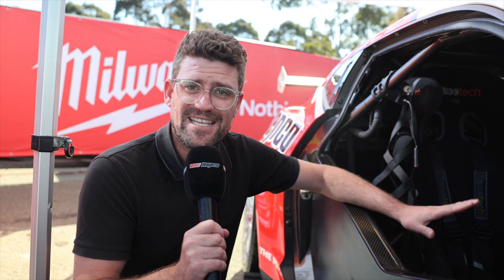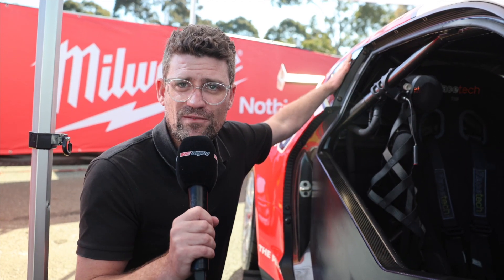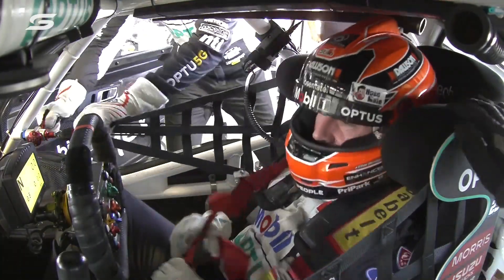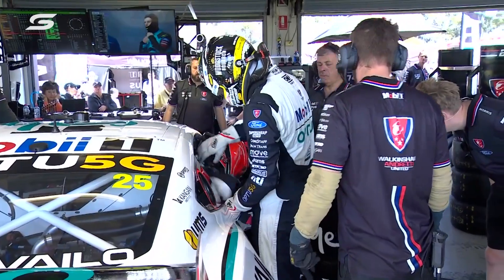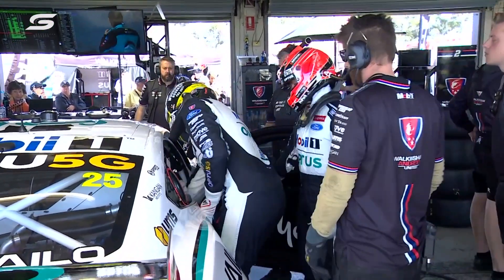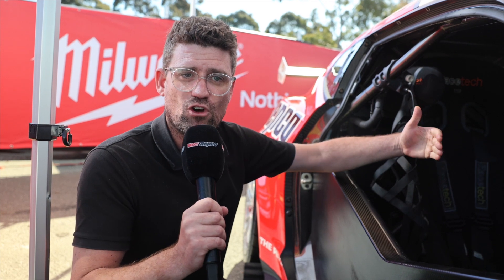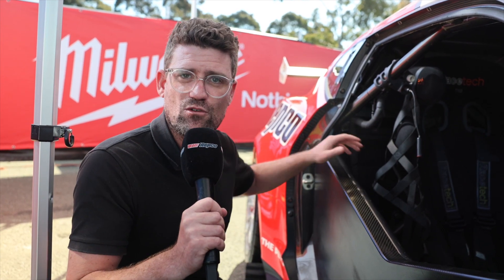That adds to the challenge, and another thing that's going to be an issue this weekend at Sandown is that the fuel spike will actually be going in this side of the car, because it is an anti-clockwise circuit. The fuel hose actually needs to be connected before the driver change can start, and the man on the fuel pump has to be really mindful of keeping his hands out of the way as the drivers are trying to get in and out of the car from roughly this angle.